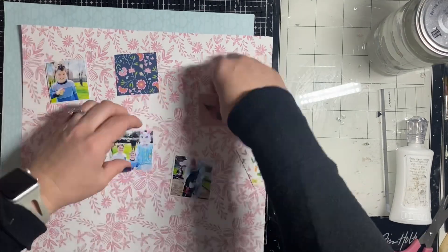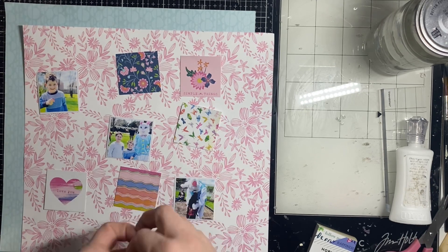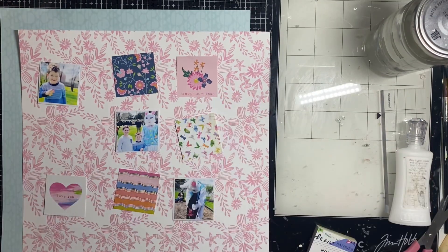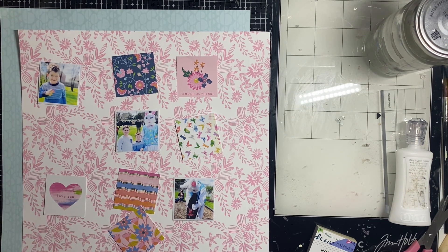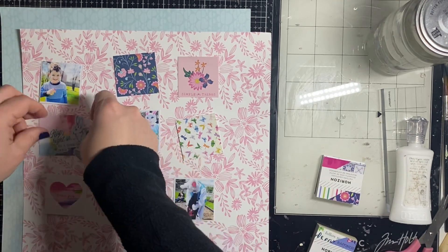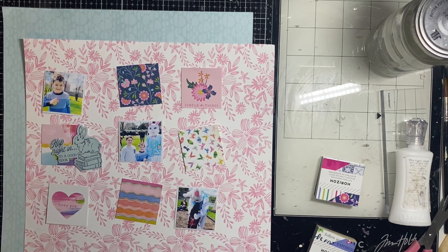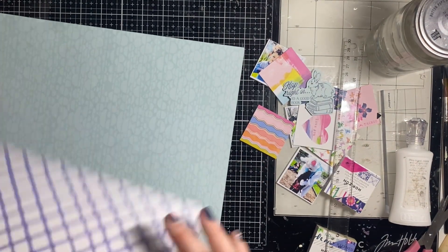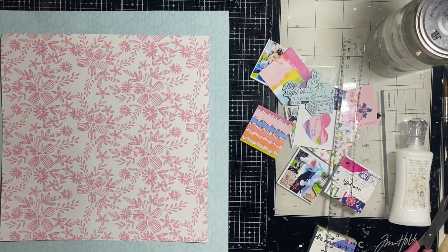My dog thinks whenever I start talking she should come in and receive love. I realized I only pulled out five squares and need one more, so I went back to the paper pad. I also like to balance bold colors with pieces that have white backgrounds, so I chose a last square that had a swatch of white on it. Then I cut down the Pink Fresh Studio paper to 10 by 10.